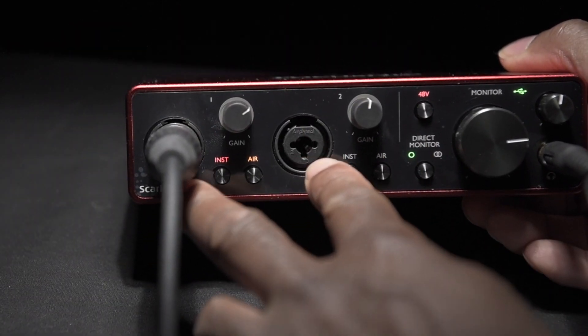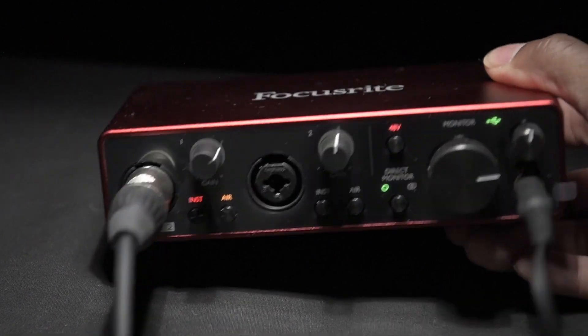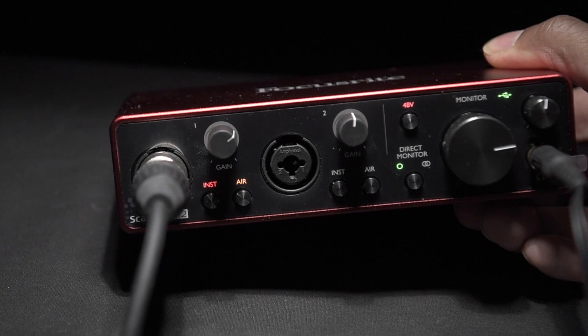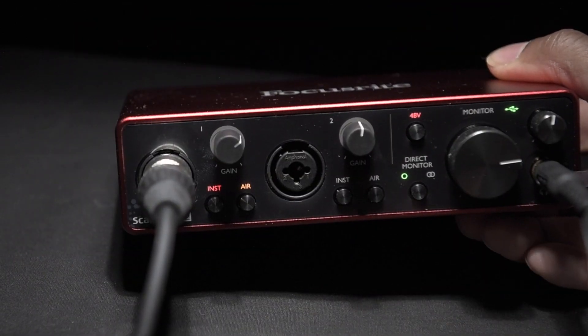So guys, this is my setup with the Focusrite Scarlett 2i2, third generation — two input and two output USB audio interface. It's a very small unit and very easy to use.